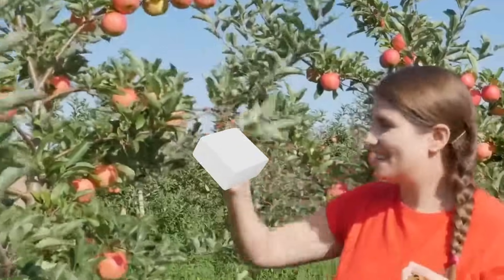What is chalk? Does it grow on trees? Is it gluten-free? I'm sorry, I'm lactose intolerant. Do you have any dairy-free chalk options?